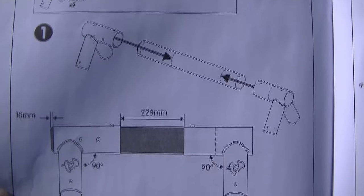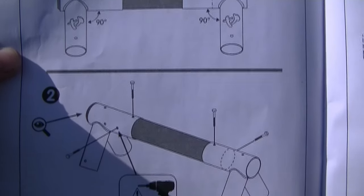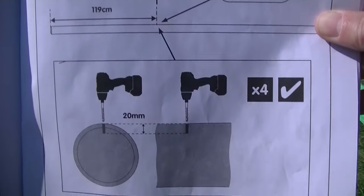So now to begin with the assembly you need to take your two metal brackets and two lengths of timber. It tells you the distance to leave, the drill bit to use, how deep to do the drill bit, and what screws to use. It also shows you a quick cross-sectional diagram to explain it in more detail.